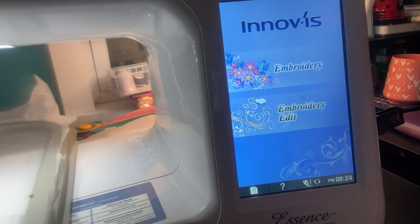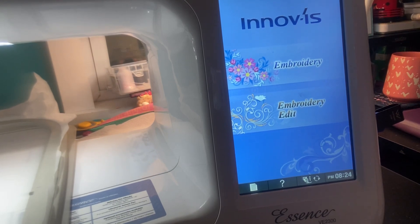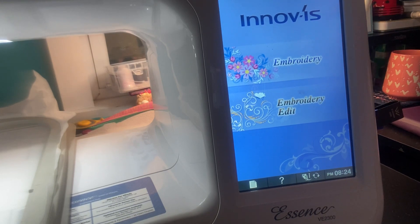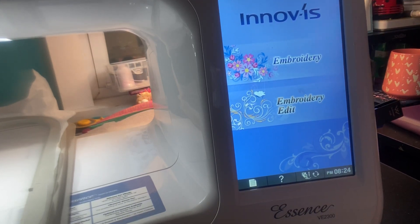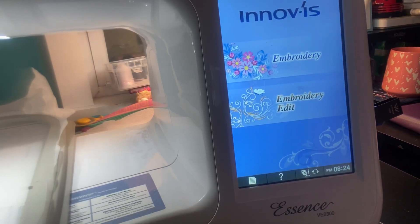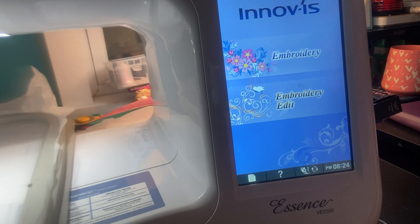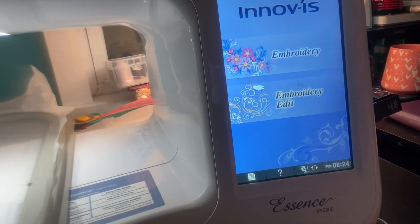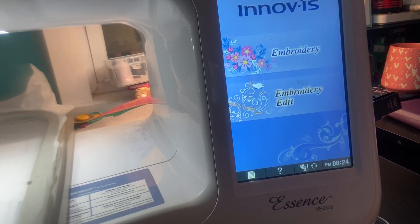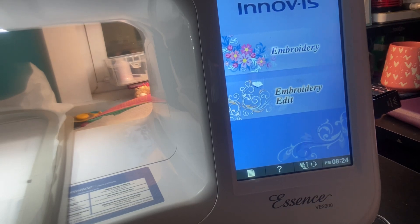Hi everyone, thanks so much for joining me. Stitching with Sue here. I wanted to do a video showing you how you can edit on your embroidery machine. If you're brand new here, welcome, thanks so much for joining us. If you are a returning subscriber, I really appreciate you subscribing. I've been wanting to do this for a long time.